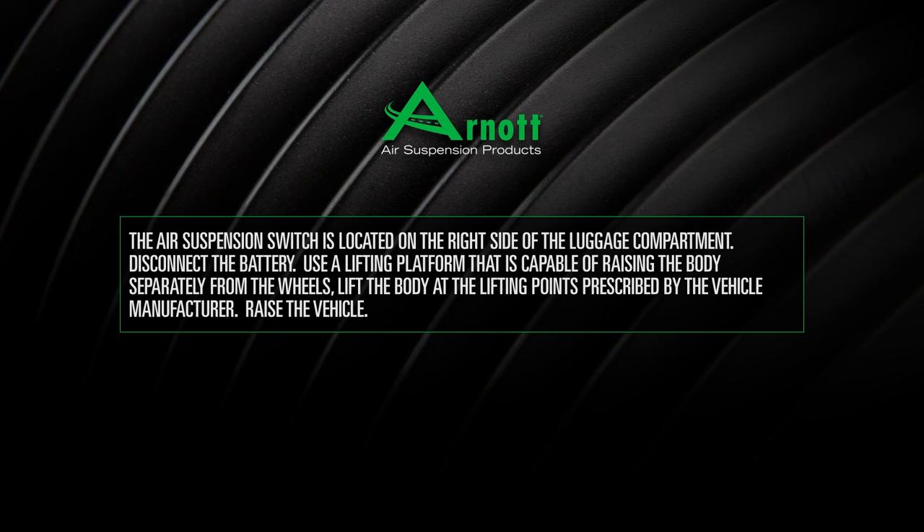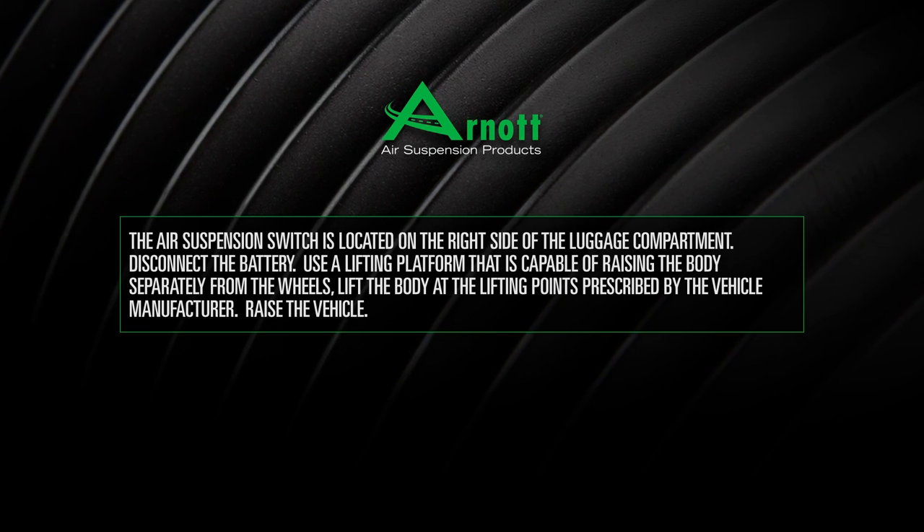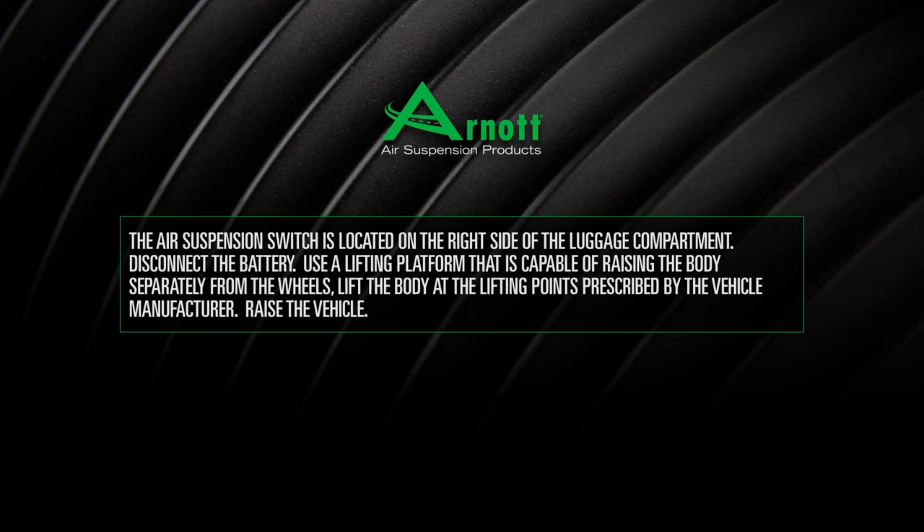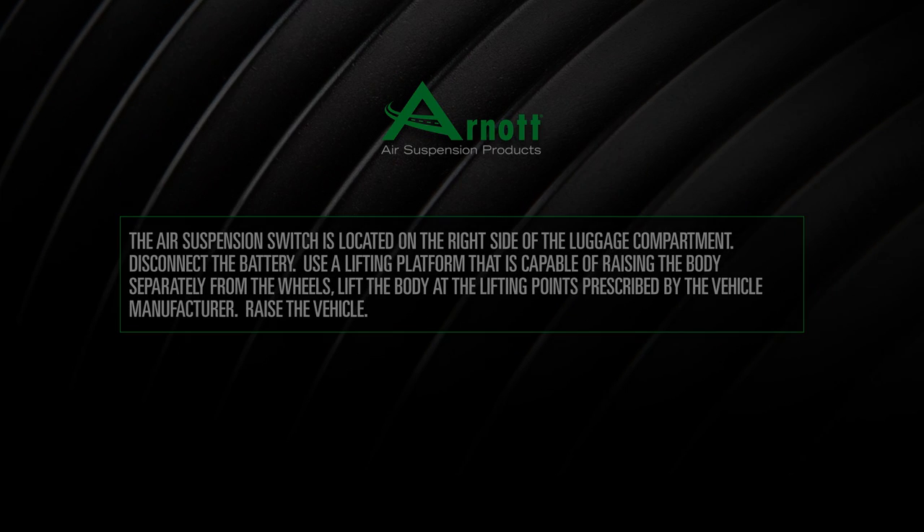Use a lifting platform that is capable of raising the body separately from the wheels. Lift the body at the lifting points prescribed by the vehicle manufacturer. Raise the vehicle.